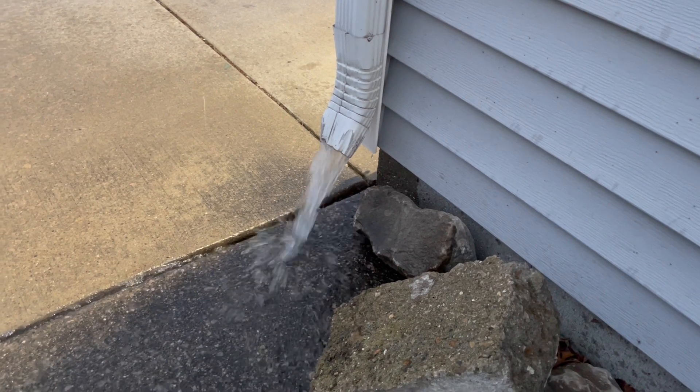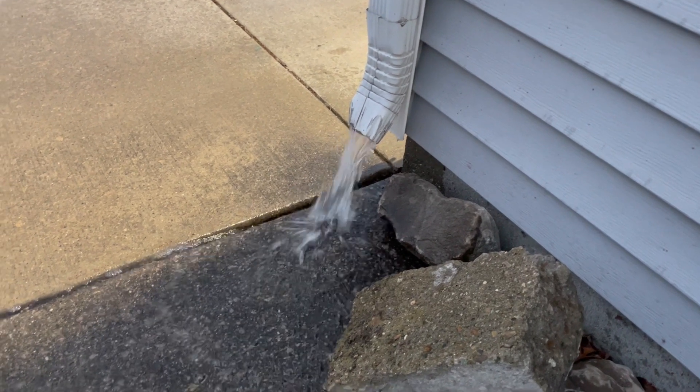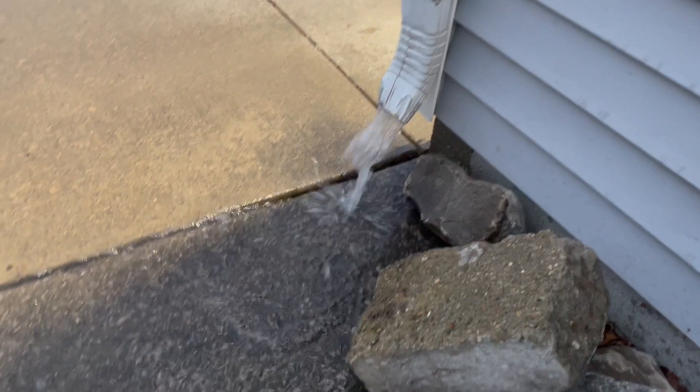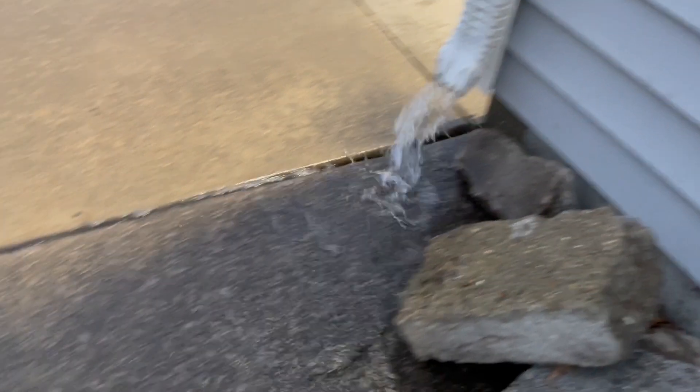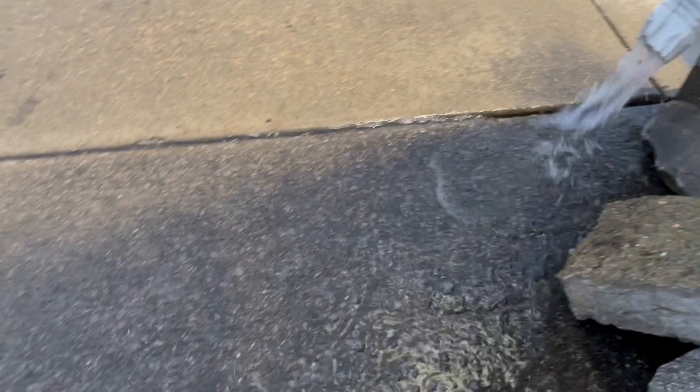Rainwater is also a resource for washing cars, windows, and outdoor equipment. It's free of calcium, chlorine, and lime, making it a great water source for washing things. It won't hurt paint or damage glass, and you can save precious tap water for practical uses like cooking and drinking.